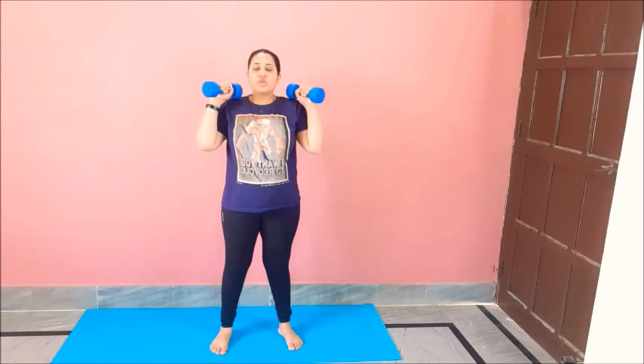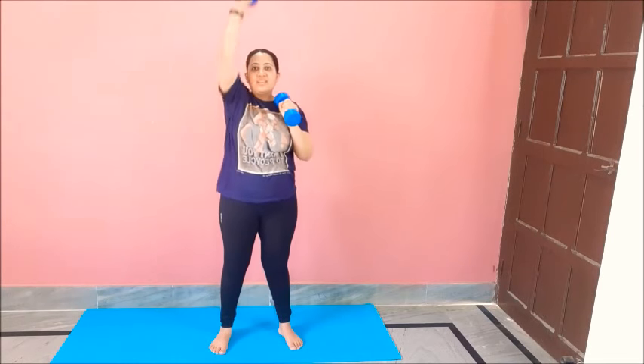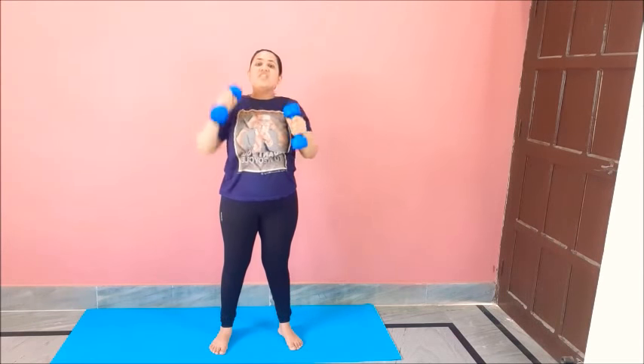Now we will start with our first exercise — for your shoulders as well as your hands. Get your dumbbells. This move is for your fingers. Keep your dumbbells on your shoulder like this and raise up. We will do 12 repetitions. One, two, three, four, five, six, seven, eight, nine, ten, eleven, twelve. And relax.